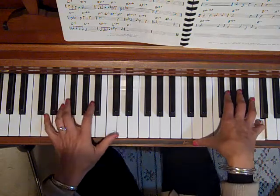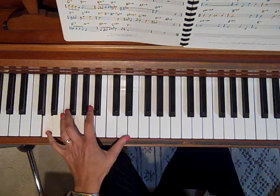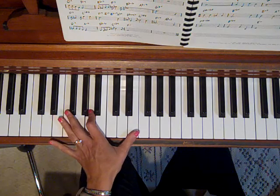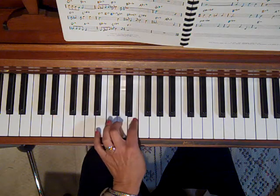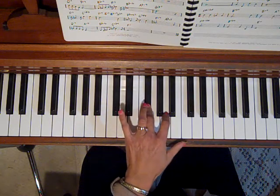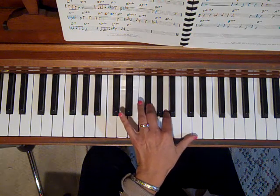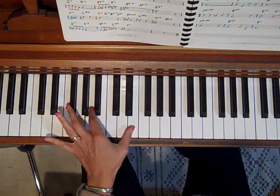The next chord is a D. So let's go over what you would play in the left hand. You go the root, fifth, ninth — which is the E — and then the third, which is F sharp, fifth, seventh, fifth, third.